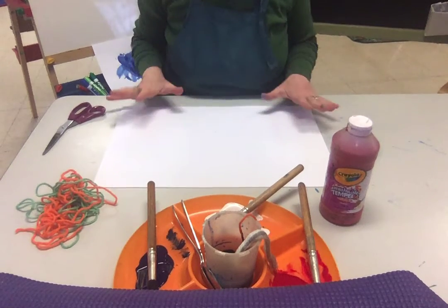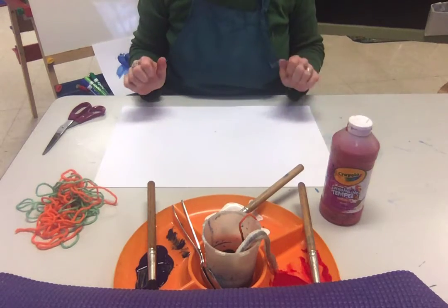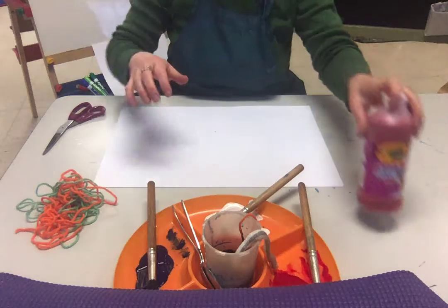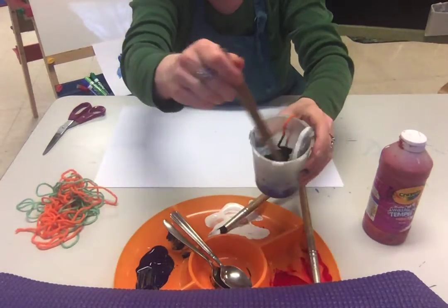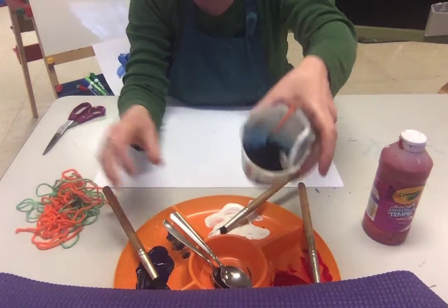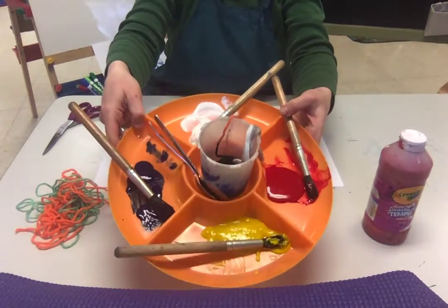Today we're gonna make a little bit of messy art but kind of fun. You're gonna require some paint and you can thin it out. I have a cup of paint there — I added a little water to it to thin it out to see if that would work. Otherwise I just squirted paint into my tray.